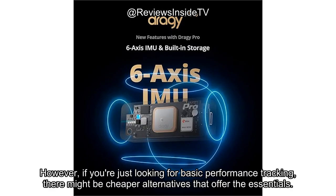However, if you're just looking for basic performance tracking, there might be cheaper alternatives that offer the essentials.